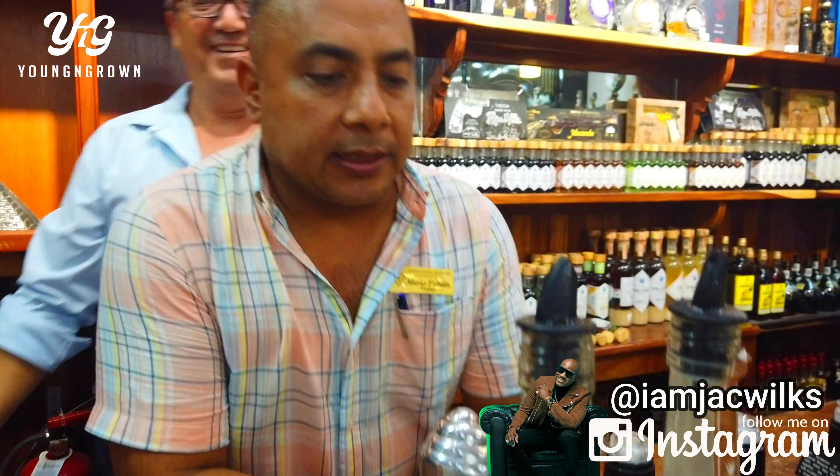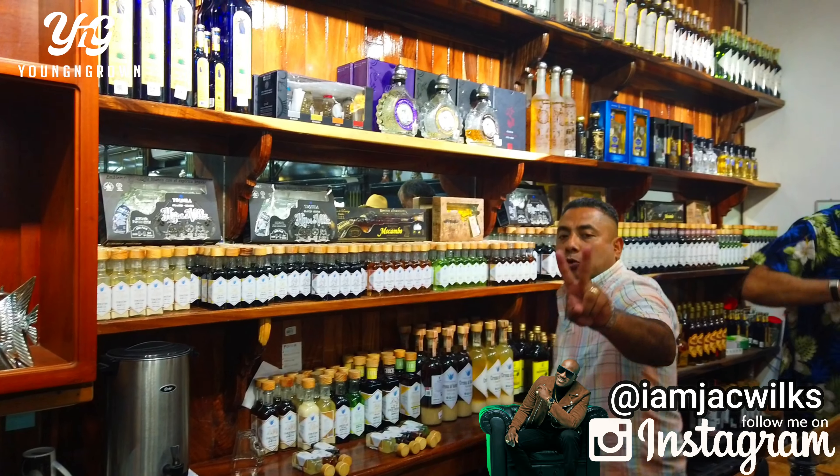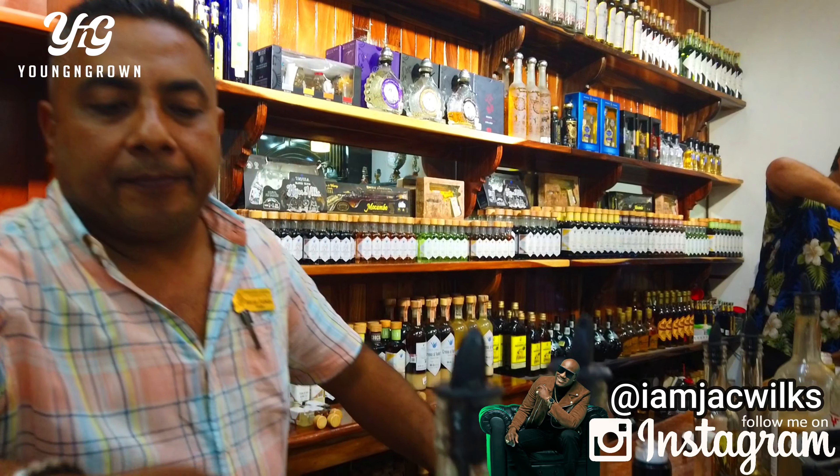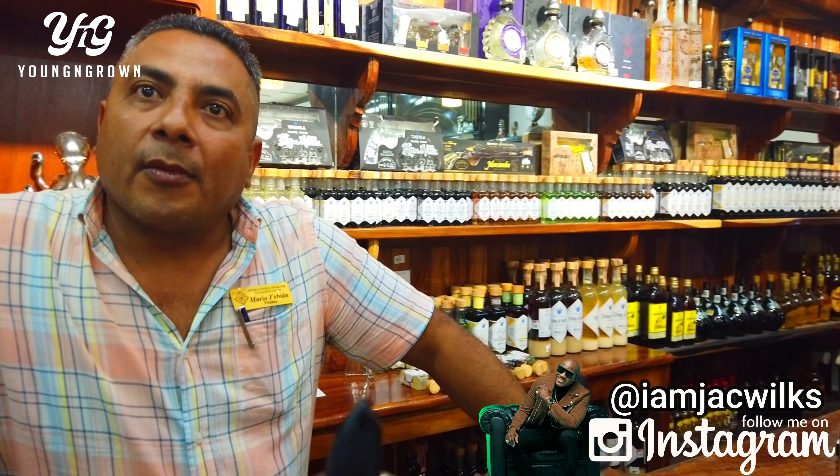How much does it cost? This one normally goes for $86 to $20 per person, but with your bracelet it's $70. And also we have the coconut. If you spend $140, you're buying two bottles and you get one for free.